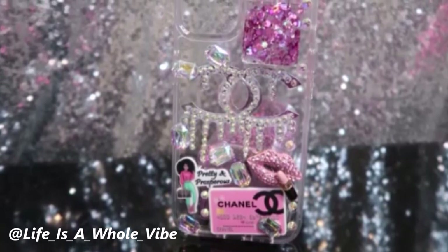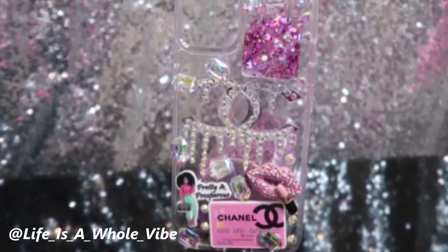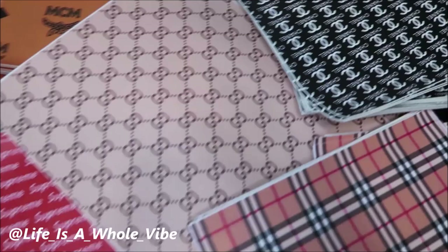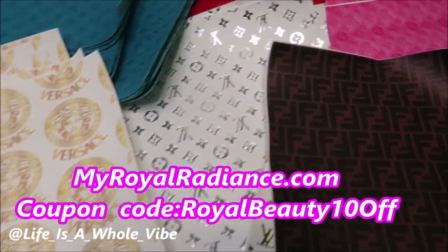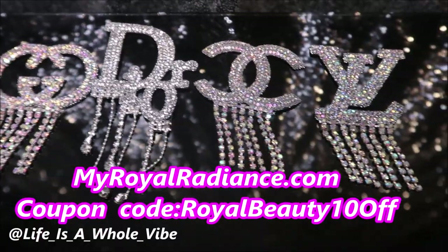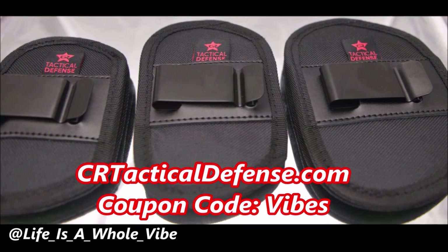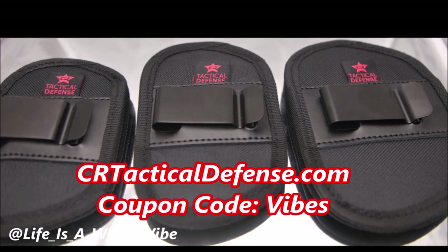Thanks you guys for watching — give this video a thumbs up if you enjoyed it. If you decide to subscribe, make sure you hit that notification bell. Check out our website MyWorldRadiance.com — we carry faux leather-inspired designer fabric for your crafting needs, luxury-inspired croc charms, iron-on patches, and much more. Use coupon code MyRoyalBeauty10. Also check out CRTacticalDefense.com — we sell in-waistband gun holsters, belly band holsters, and many more. Use discount code Vibes for a special discount for my subscribers.